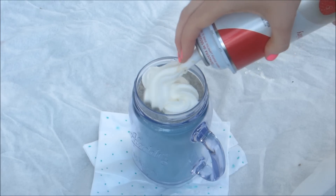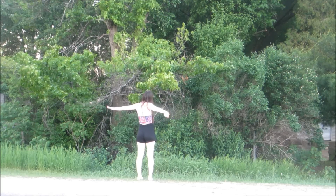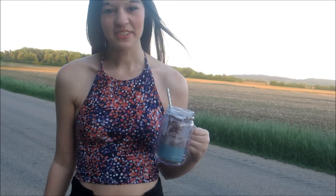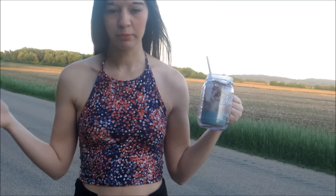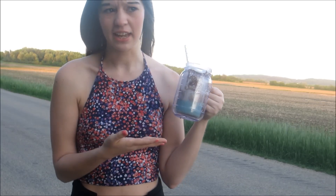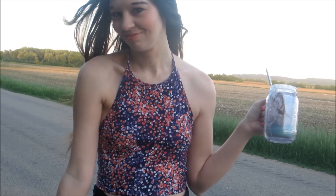Hey everyone, it's Allie! So today I have a really fun summer treats video. If you guys follow my Instagram, which is AllieCat815, I Instagrammed a picture of a blue milkshake and asked if anyone wanted me to do a video on it. So let's just get on to the really fun video because I hope you guys like it. Okay, bye!